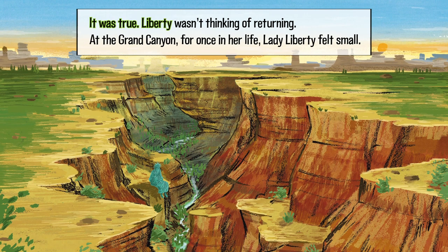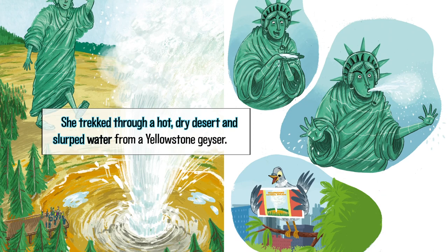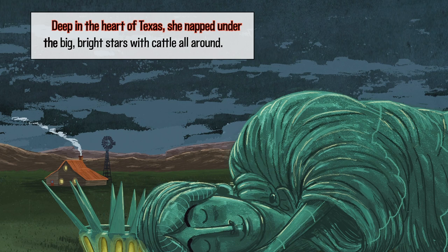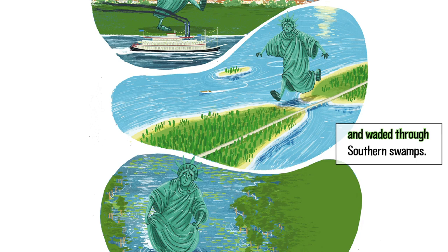It was true — Liberty wasn't thinking of returning. At the Grand Canyon, for once in her life, Lady Liberty felt small. She trekked through a hot, dry desert and slurped water from a Yellowstone geyser. It tasted awful. Deep in the heart of Texas, she napped under the big, bright stars with cattle all around. She danced to music near New Orleans, used the Florida Keys as stepping stones, and waded through southern swamps.